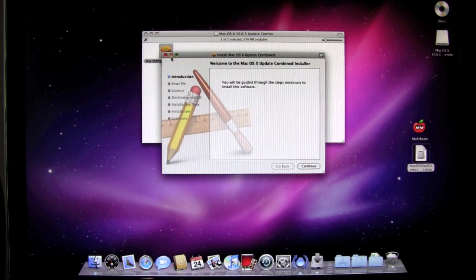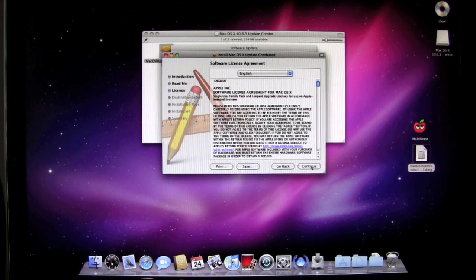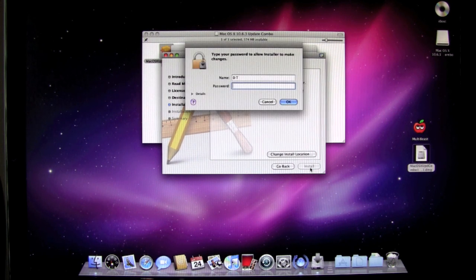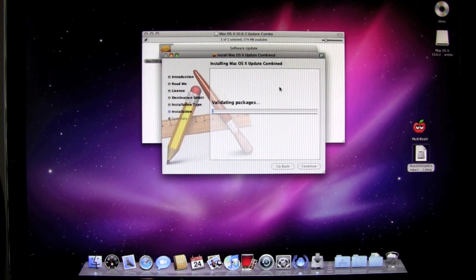Let's go ahead and install the update now. We haven't done anything with MultiBeast yet — the only thing we've done is install the original Snow Leopard DVD, then rebooted with iBoot. You're going to run through the screens, agree, and it's going to take up 1.4 gigabytes of space. Click install, put your password in, and continue installation. This is going to take a little bit of time — you can pause the video and continue with your installation.